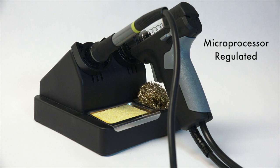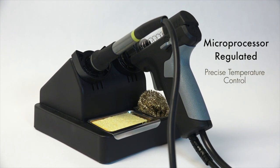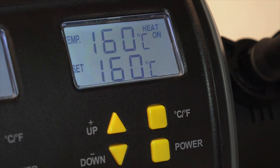The soldering iron and desoldering gun are microprocessor regulated, guaranteeing precise temperature control at the tips. The LCD screens display the temperature settings in your choice of either Fahrenheit or Celsius on the clear backlit LCD screens.